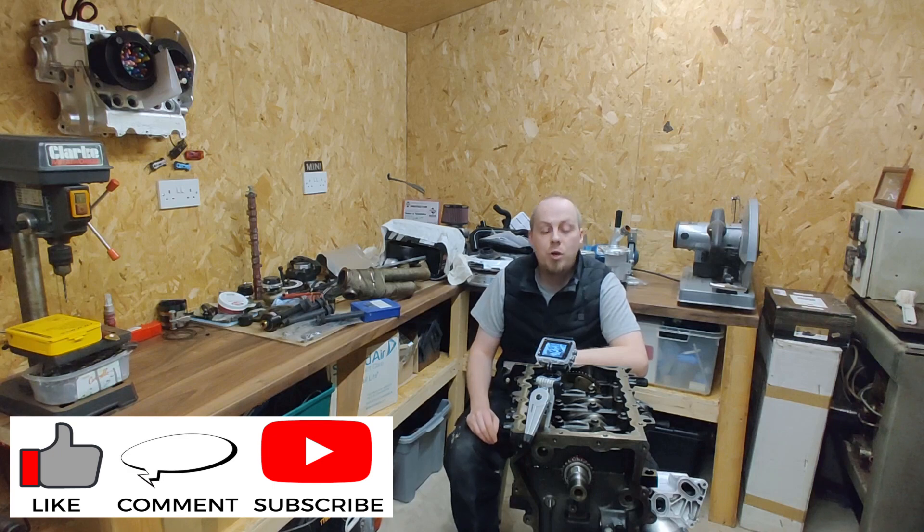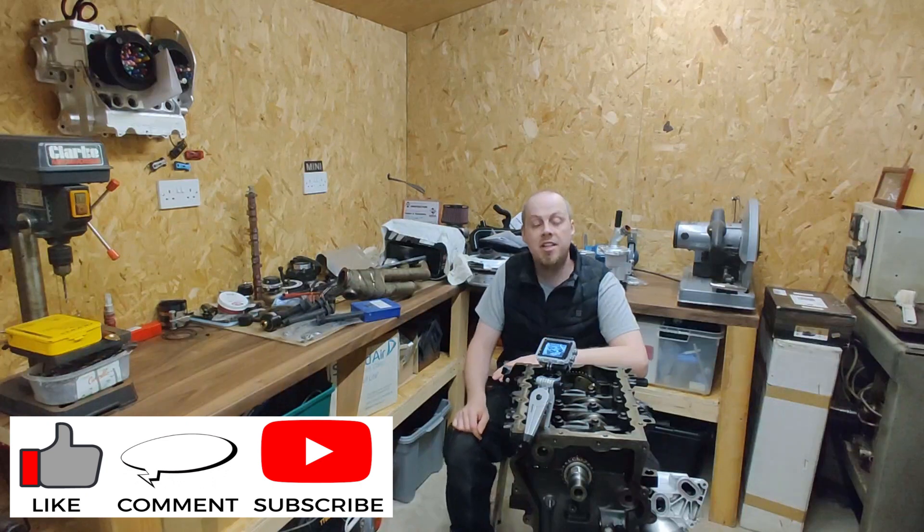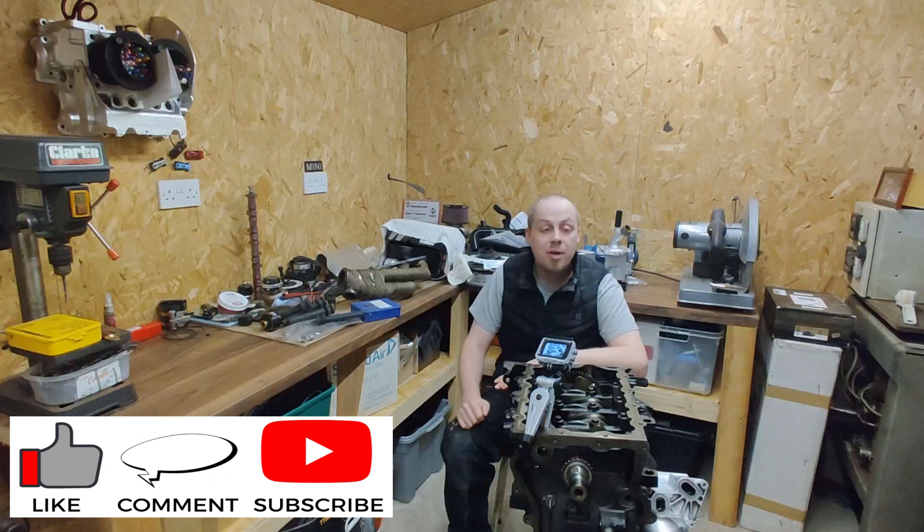Thank you for watching this episode of building an R53 turbocharged engine. I hope you've enjoyed it, even though the video footage wasn't the best and the audio quality still has a couple of problems until I install the new microphones. If you've got any comments, leave them below — it's always good to read them and I'll try my best to respond to everything.